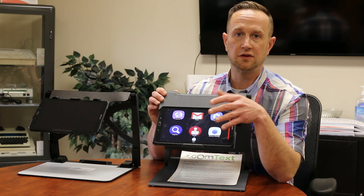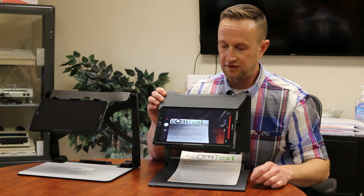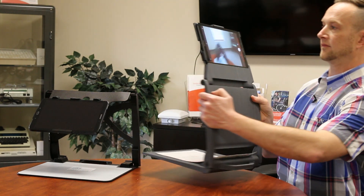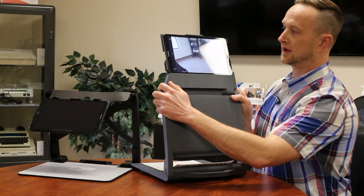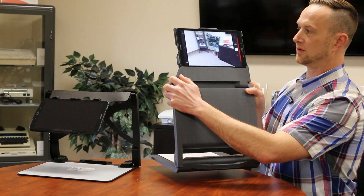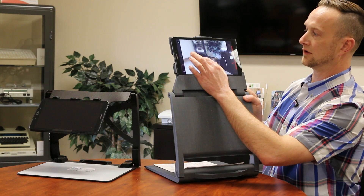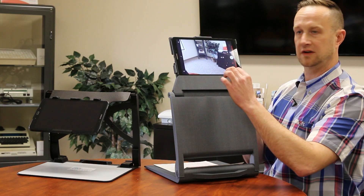If you're in a classroom setting or any type of setting where you want some distance magnification, all you have to do is hit the distance icon, turn this up, turn it around, and now you've got a nice distance magnifier as well. You can really turn this in any direction that you want, and even with the distance magnification on, you can still zoom in and zoom out.